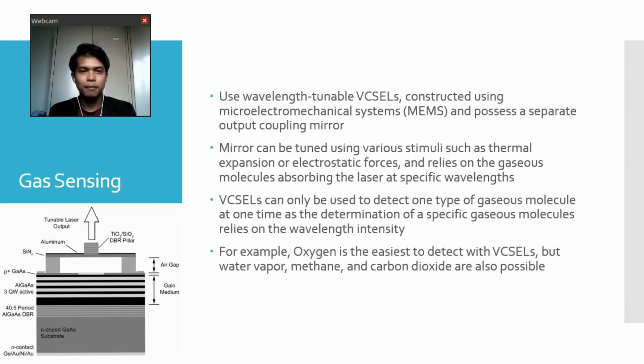We also have gas sensing. Gas sensing uses wavelength-tunable VCSELs constructed using microelectromechanical systems, MEMS, and possesses a separate output coupling mirror. The mirror can be tuned using various stimuli such as thermal expansion or electrostatic forces, and relies on gas molecules absorbing the laser at specific wavelengths. VCSELs can only be used to detect one type of gas molecule at a time, as the determination of a specific gas molecule relies on wavelength intensity. For example, oxygen is the easiest to detect with VCSELs, but water vapor, methane, and carbon dioxide are also possible.